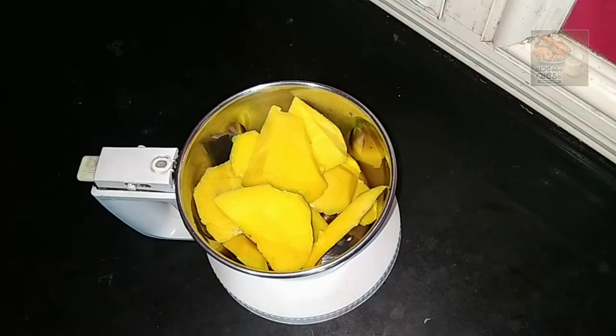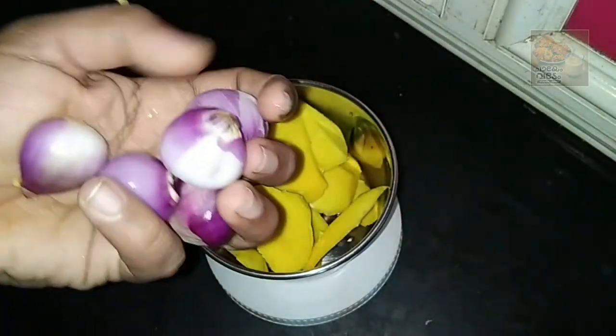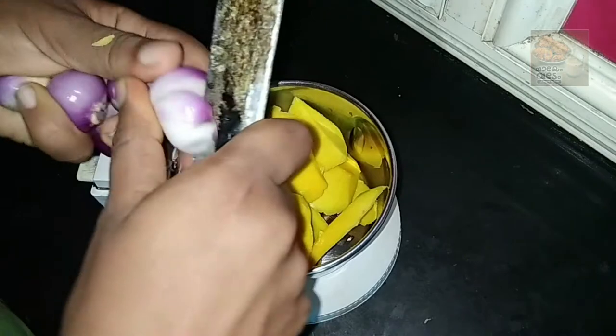We're ready to make the mango season. We're ready to make the mango. Just mix the ingredients.